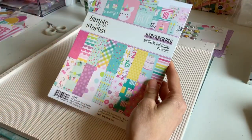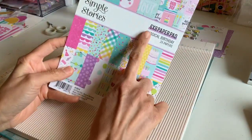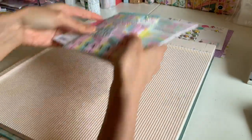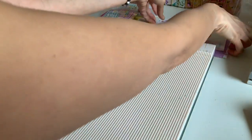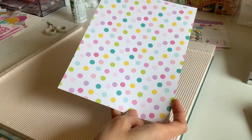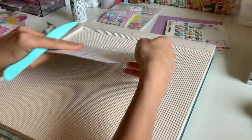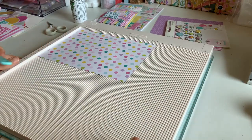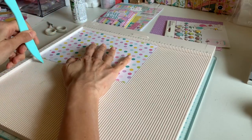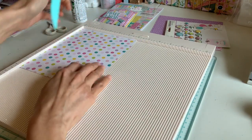I wanted to use the Simple Stories paper pad and use smaller papers. This is a six by eight paper pad, so our outside pocket envelope is going to be six by eight — just grab one of these right out of your pad or cut it. Flip it to the eight inch mark. These are going to be just like our other simple envelopes, just sized differently. We're going to score at one inch and four and three quarters.